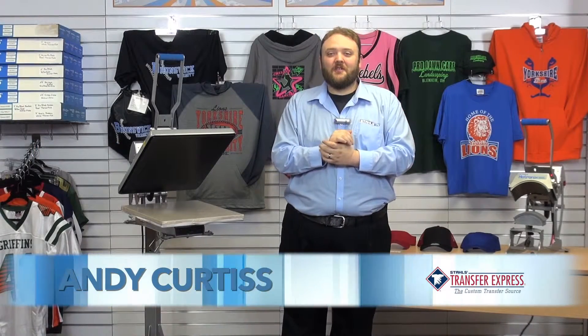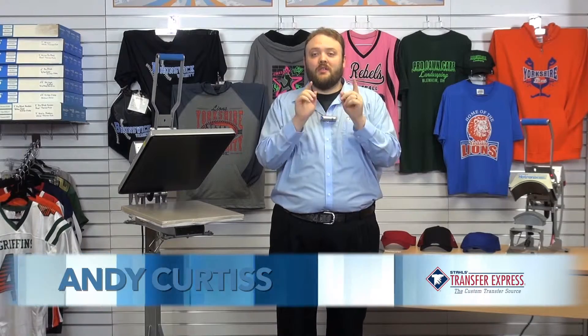Hi everybody, this is Andy Curtis with Transfer Express and today we're going to press some hats. One of the questions we get at Transfer Express is how do you press a hat or a baseball cap? We understand that it can be a little bit intimidating at first if you've never used a cap press before. Today we're going to demonstrate how to press on some of the most common types of headwear.